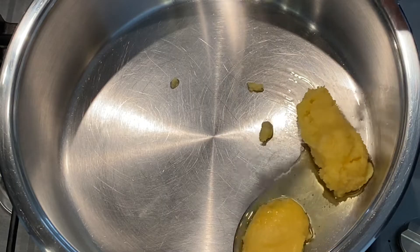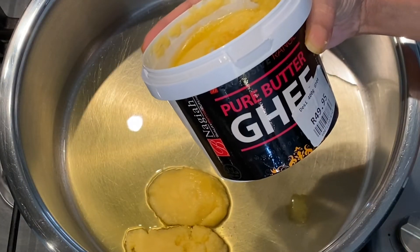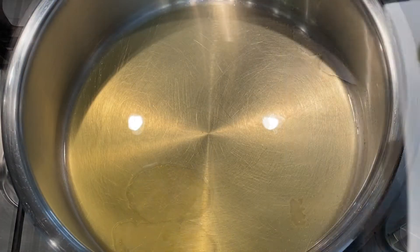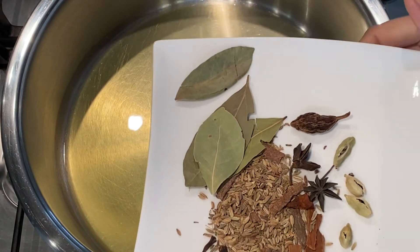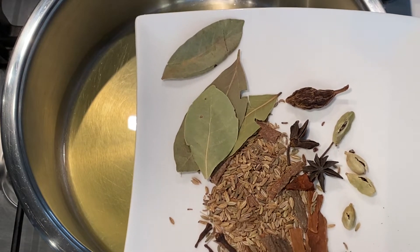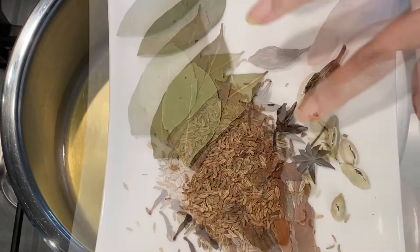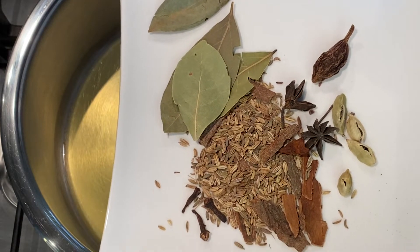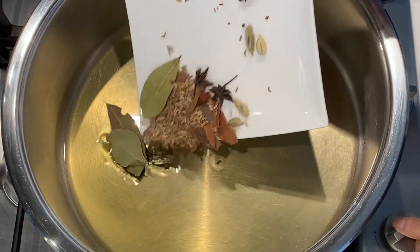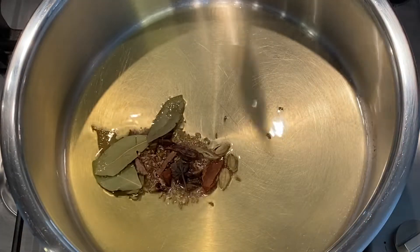I'm adding two heaped tablespoons of ghee, and once my ghee is hot I'm going to start adding my biryani mix. I have half a teaspoon of soamp seeds, half a teaspoon of jeera seeds, three cloves, two star anise, cinnamon sticks, bay leaves, cardamom pods — make sure they're broken — and one black elachi. Now let it sizzle in the oil.